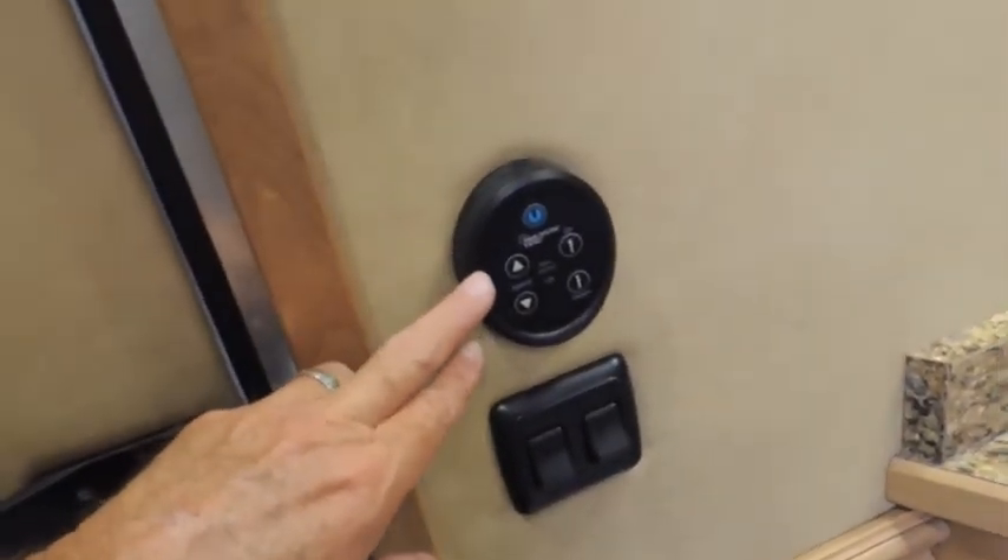All soft touch — you just wipe it off with a sponge. Got your power fan here. You can set this at a certain temperature, open the windows beside your slide-out, and get cross ventilation with that.